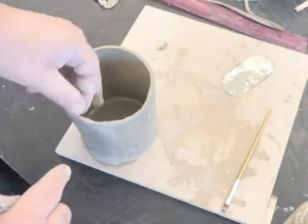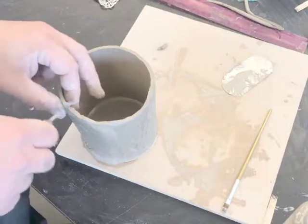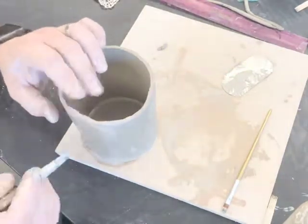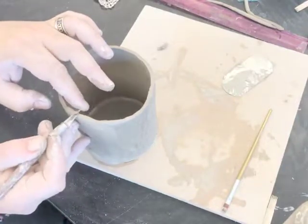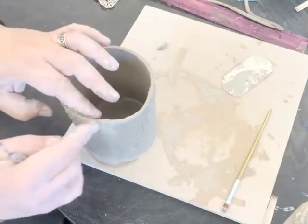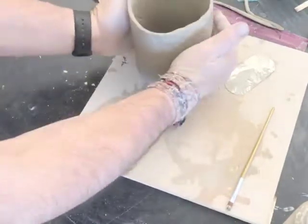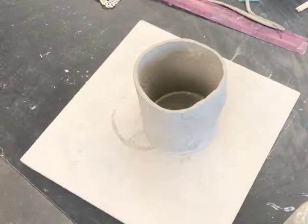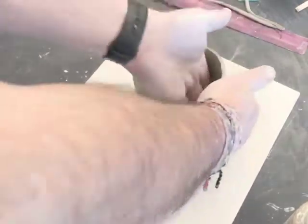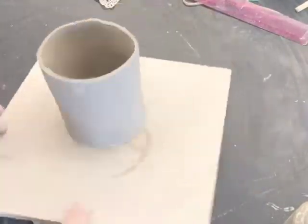I notice one more little chip out of the edge. I'm going to fill that in the same way, get it nice and gooey, then score and slip it and blend it into the edge, and trim it up. With all of this slipping, I'm noticing that the board is getting a little bit wet, so I'm going to trade it out for another one. Here's the cylinder barrel of my mug, and you can see that it has texture inside and outside all the way around.